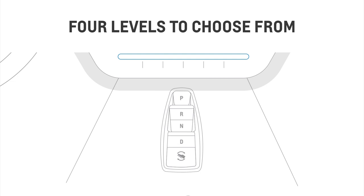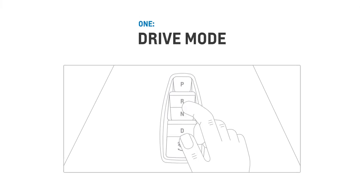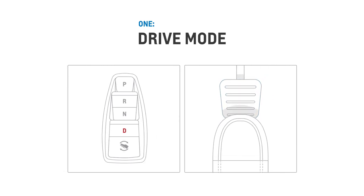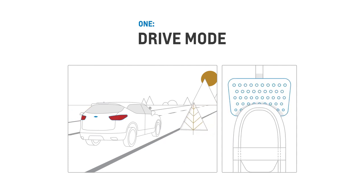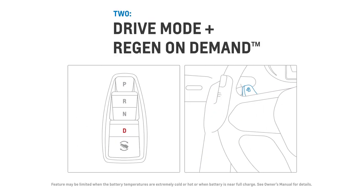There are four different levels you can choose from. For the lowest deceleration and energy return, you can simply operate in drive mode and ease off the accelerator. A small amount of regenerative braking will occur, but the vehicle will coast, similar to a conventional gas vehicle. You are still required to press the brake pedal to stop the vehicle.